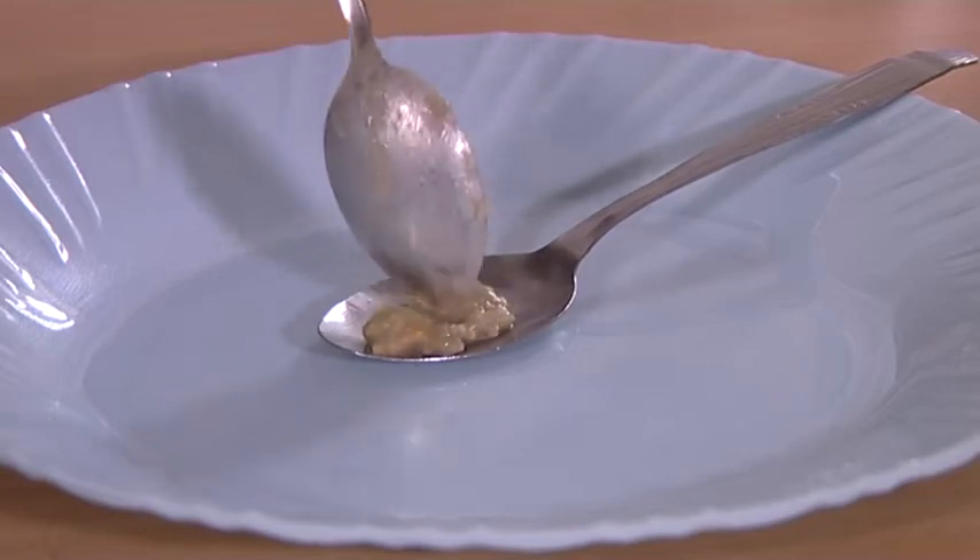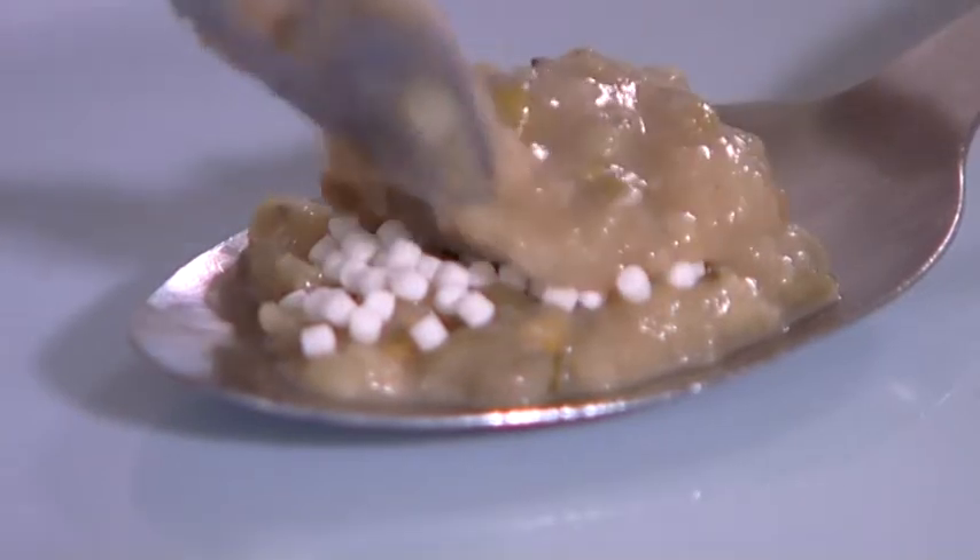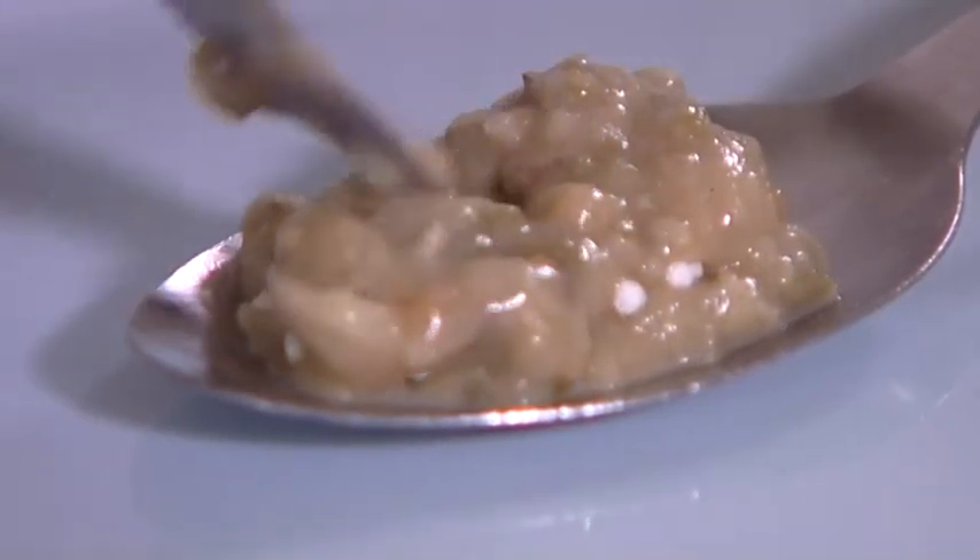If using semi-solid foods, pour the required amount of pellets on the spoon. Pour some more food onto the spoon to cover the pellets.